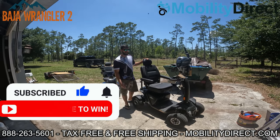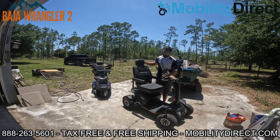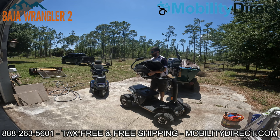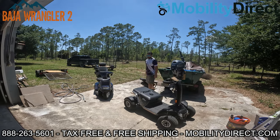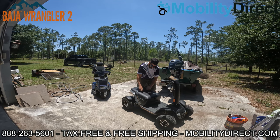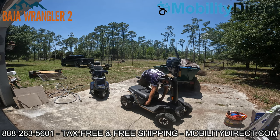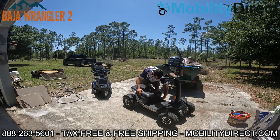We're going to show you how to wash this thing properly without ruining the scooter. Mobility scooters are not waterproof — they are rain-resistant, but not waterproof. So what I'm going to do is take the seat off first and put it to the side. I want to get it far away because I am going to be spraying some water, and it's important to disconnect the batteries.